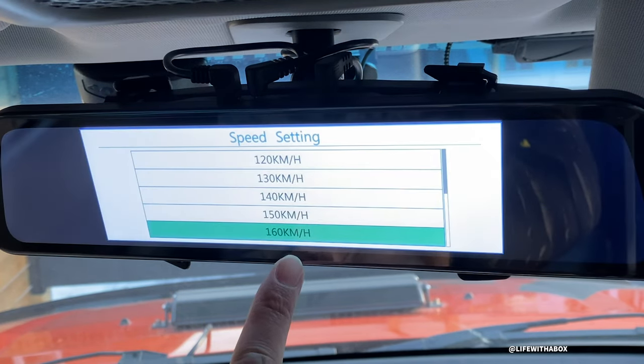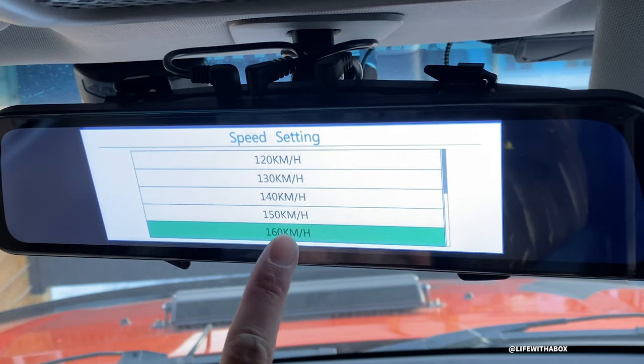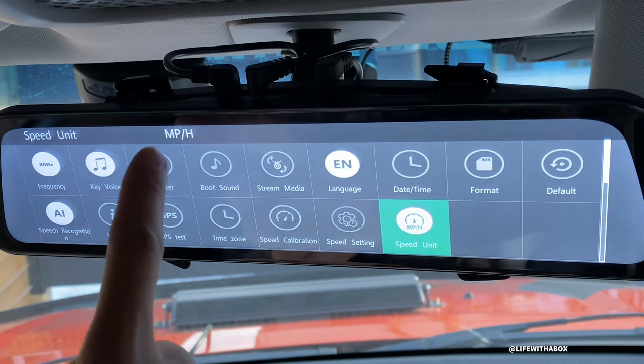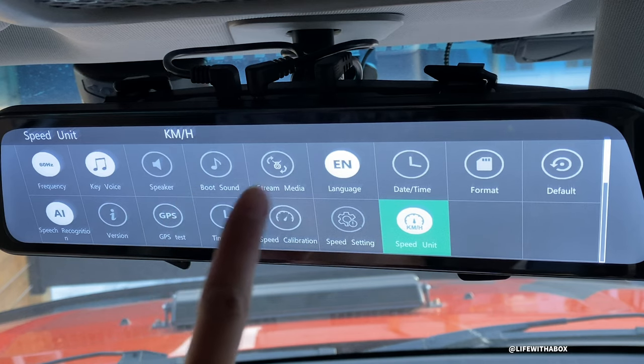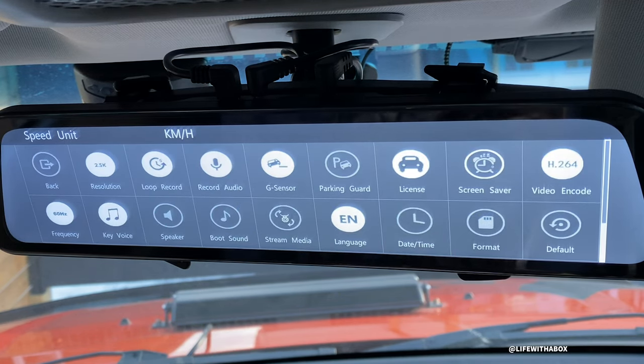Speed setting - I don't know what this means, 160. Speed unit - you can change from miles per hour to kilometers per hour. Where I live we use kilometers per hour. So I just kind of went through the whole menu system here on the Tugard mirror.